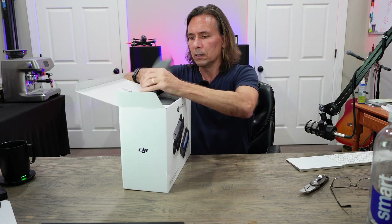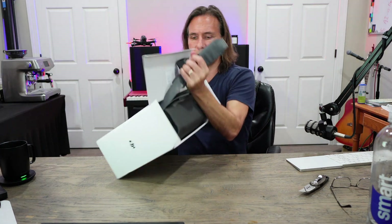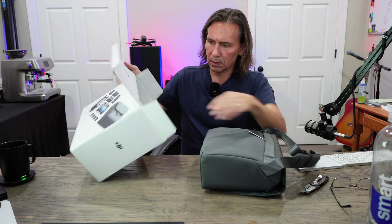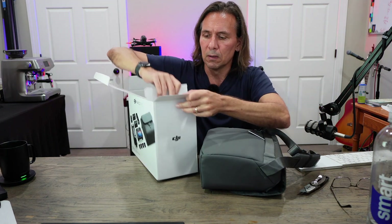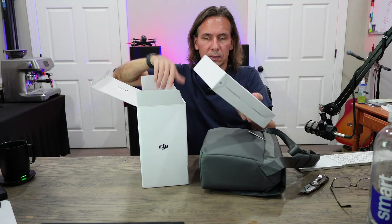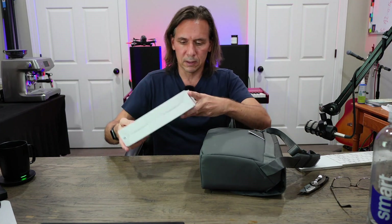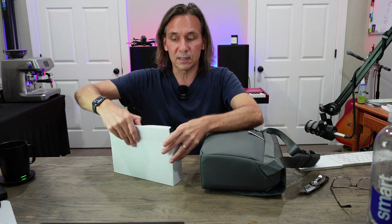So it looks like it's already pre-packaged. Let's just slide this out like so. It feels like we've got an accessories box right here. Let's take a look at what's in the accessories box.